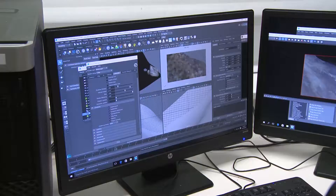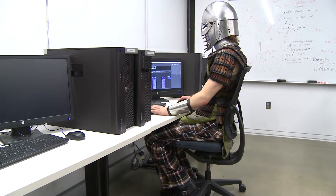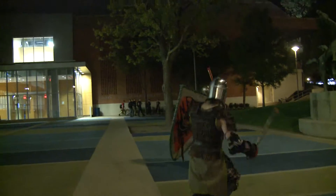My name is Riley Stewart and I am an animation major at Drexel. When I'm not making stuff on the computer, I'm making armor and weapons in real life in order to fight people as a heavy fighter in the Society for Creative Anachronism, or SCA.